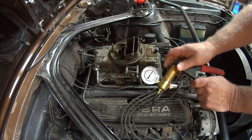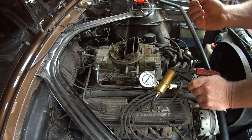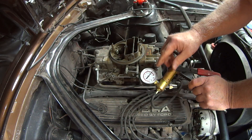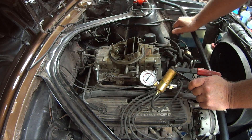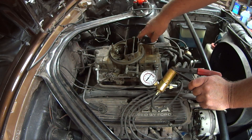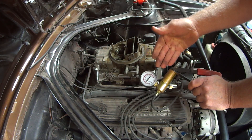I get five inches of vacuum, but it's very stable, so it pulls the vacuum advance on just enough. I have eight degrees of initial timing, but with five inches of vacuum on the vacuum advance it goes up to about 18. That way I have a smooth idle and it doesn't require as much throttle to make the motor idle, even with the radical cam.